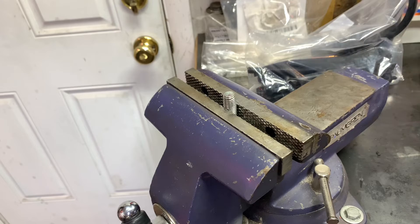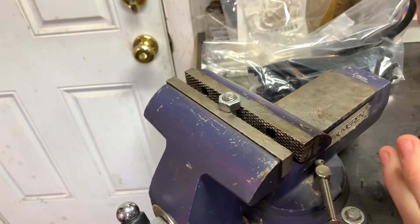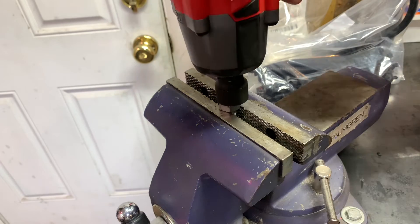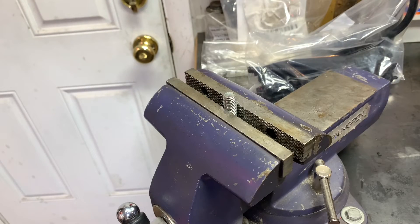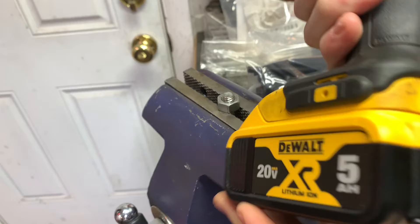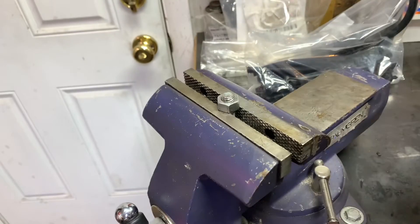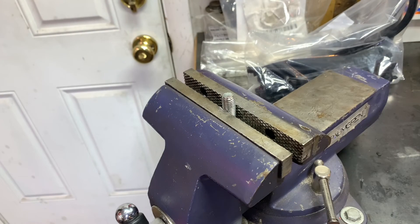It did that, no problem at all. Now we're going to be using the 18 volt Milwaukee with a full battery — this should be no problem. Now let's move on to the DeWalt. Here's the DeWalt with a full battery, and that was also no problem.